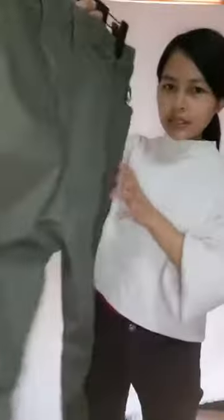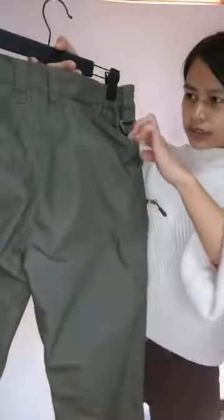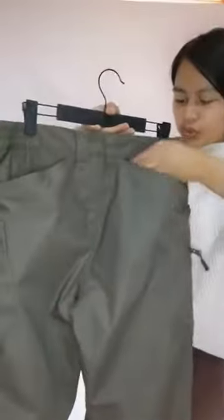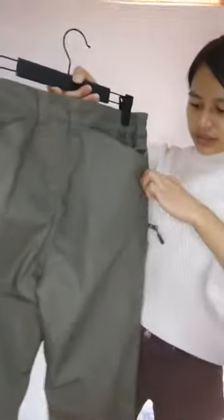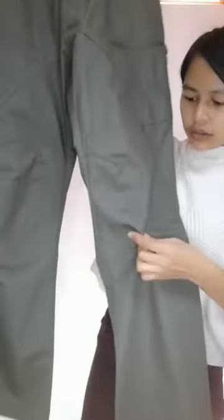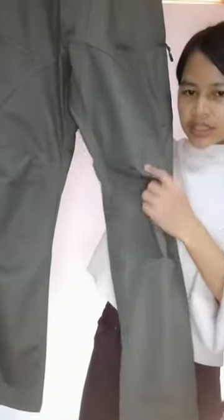And here is the back. On the back, there are two pockets here. Underneath, the fabric underneath is double.